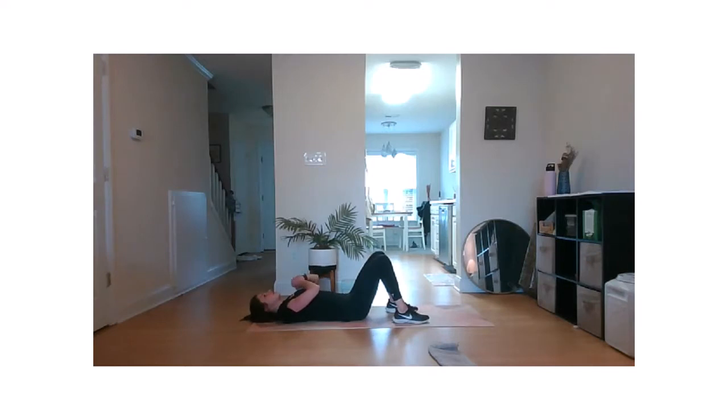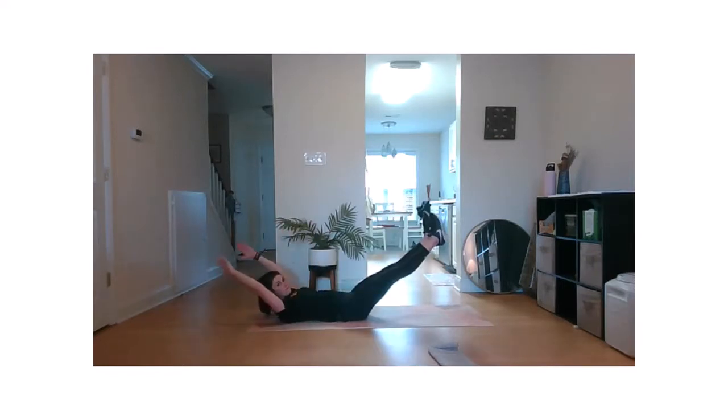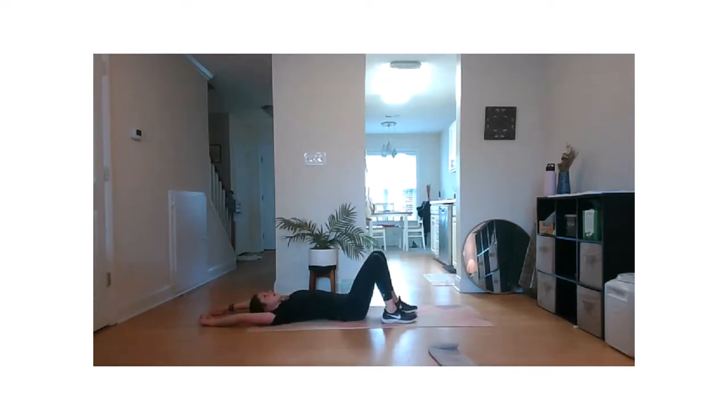All right, let's finish strong, everyone. Three, two, one, and go. Keep it up, stay strong. Five, four, three, two. Bring it down.